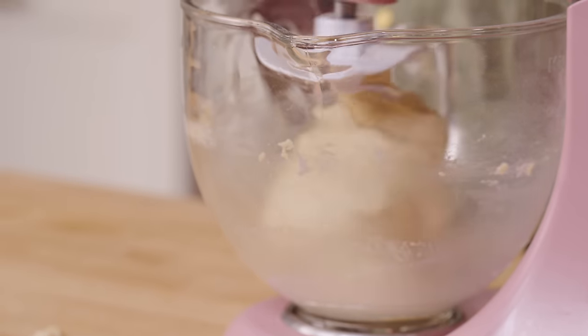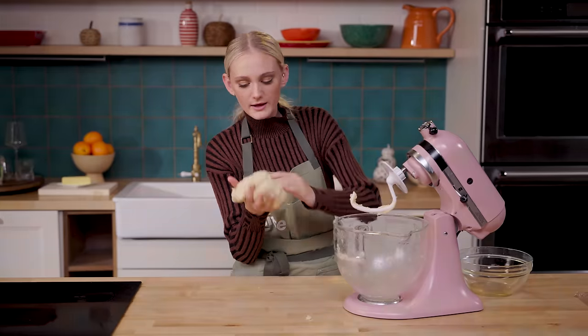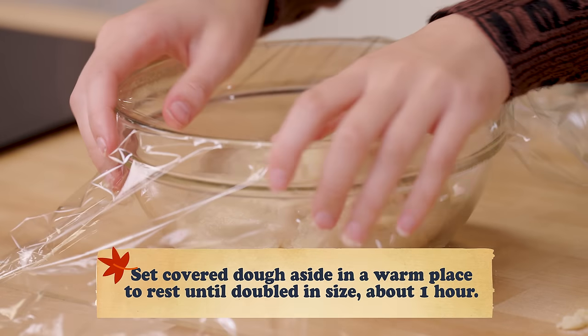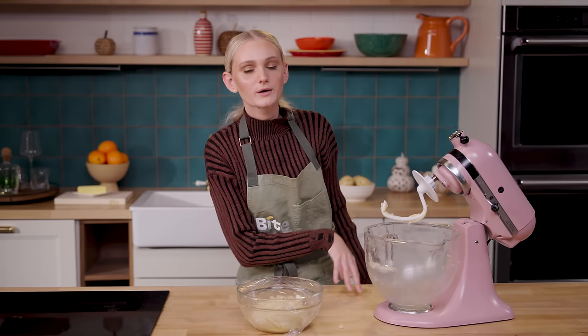It is a wet dough, but that's what makes it nice, light, fluffy, and airy — it's like slime. So I'm going to put it in a greased bowl and cover it with some plastic wrap. I'm going to let it rest in a warm place until it's doubled in size. And while this baby rests, we're going to make some butter.